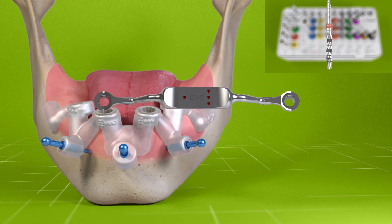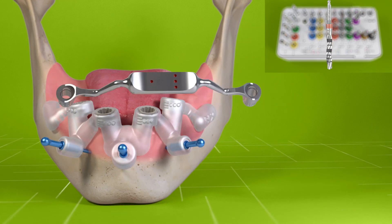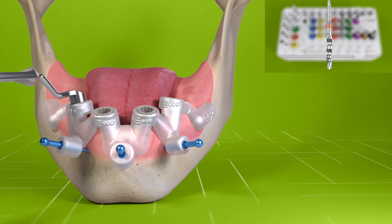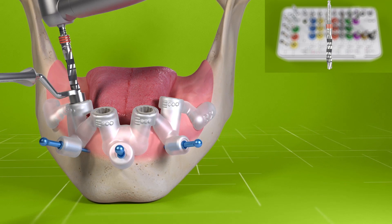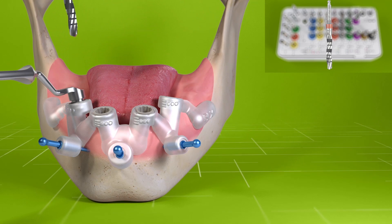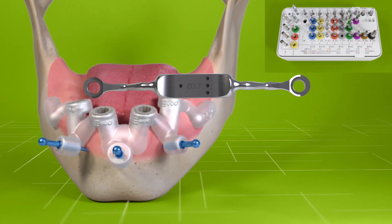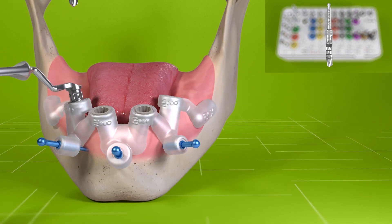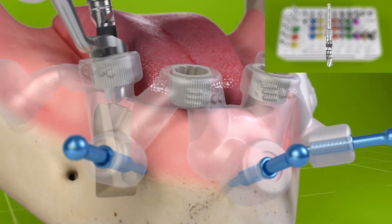According to the BLX protocol in hard bone, proceed with the 3.5 millimetre velo drill to full depth. Then use the 3.7 millimetre velo drill for coronal widening, drilling the top 4 to 6 millimetres of the implant bed.